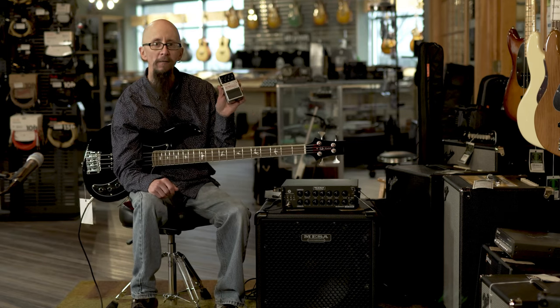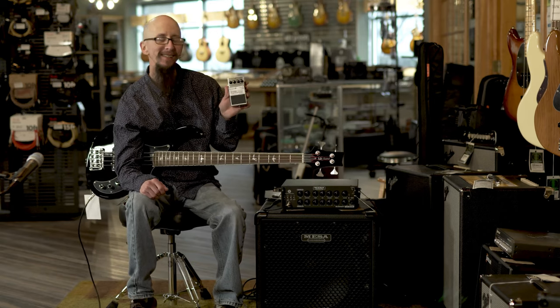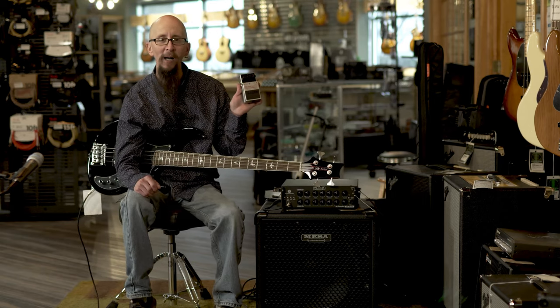Lots of great, funky, strange, odd, weird, wonderful sounds inside of the Boss SYB5.